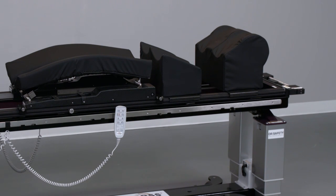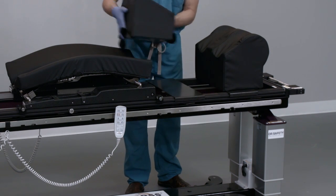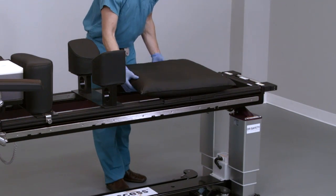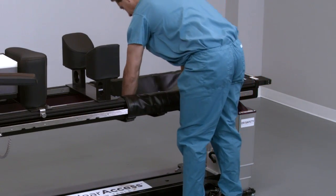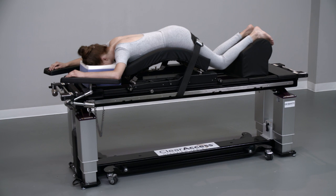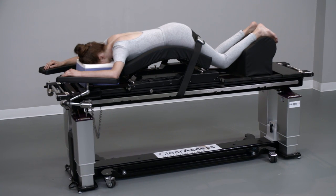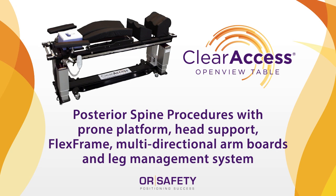Surgeon preference or certain posterior procedures may require alternative leg management options. For a flat lower-leg surface, remove the thigh pad and ankle rest, push the carbon fiber supports together and cover with a pillow or gel roll. If preferred, the carbon fiber supports can be removed and a sling installed onto the prone platform. Once the patient has been positioned on the table, use patient restraint straps to secure the patient before draping and preparation for surgery. Adjust the flex frame and arm boards as necessary for patient comfort and to minimize the risk of pressure marks. Please consult the Clear Access instructions for use with any further questions.